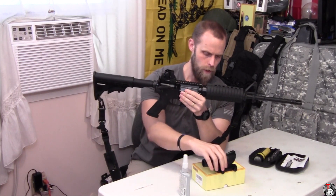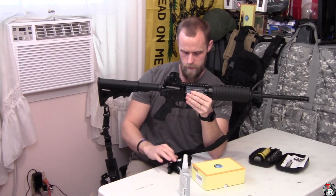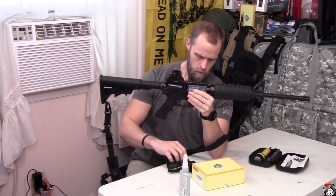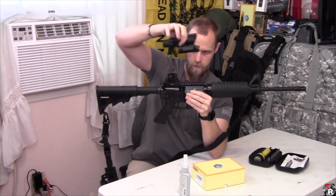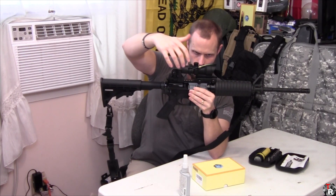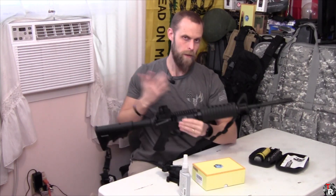The nice thing is that with unlimited eye relief, I should be able to co-witness it. The problem is with this simple rear sight that I have — I don't know that they're going to coexist. In fact, I'm very confident they're not going to coexist.